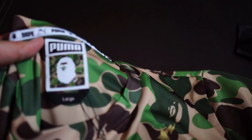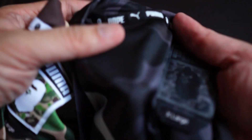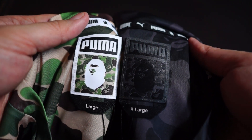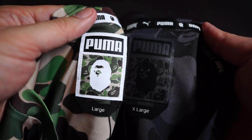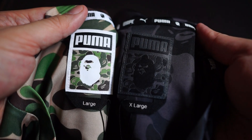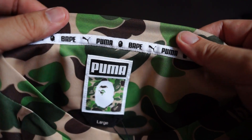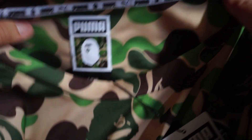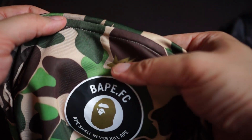Now you can see the difference — the tag on the back actually has a green camo, whereas the black one is black. Here you can see Bape x Puma, but this one has white across the neckline. Extremely high quality. On the back you get the gold Bape star and Bape FC logo, same as the front.